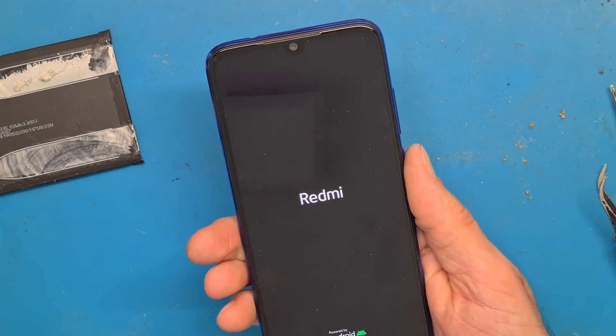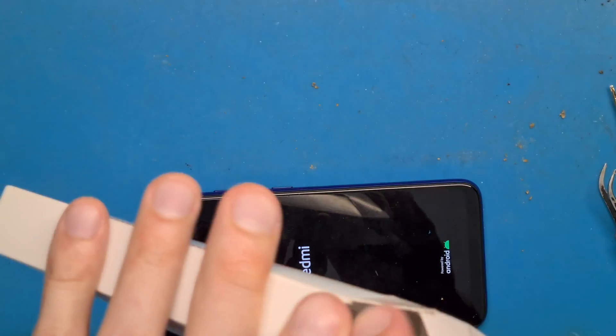Leave it a bit for the glue to settle. Let it settle.